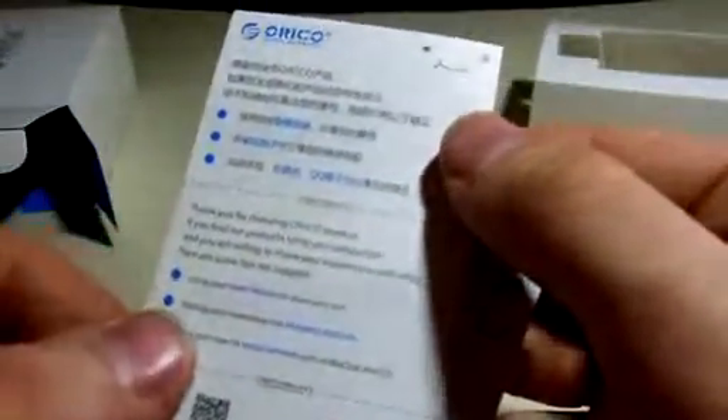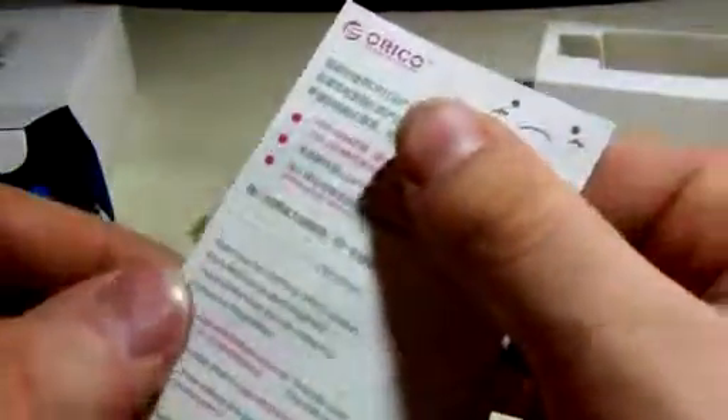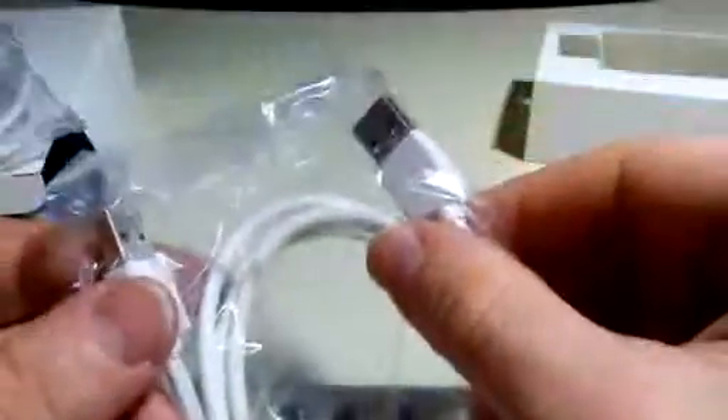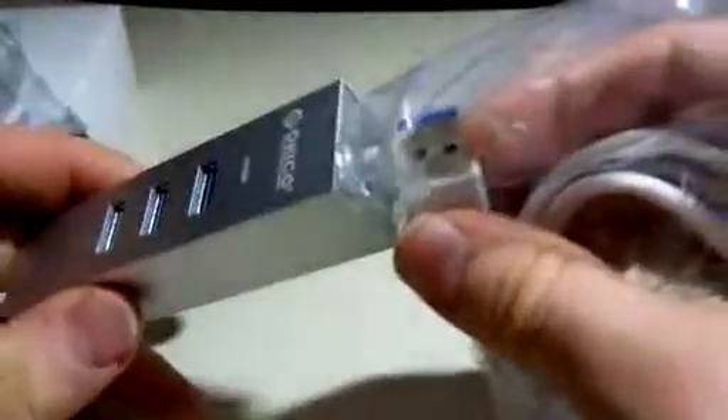We've got a manual, a thank you for choosing the Oracle product, and a card to go rate them on Amazon with a code. It comes with two different cables: one is a Mac computer connection cord, and then you have a USB to USB cable to plug this into your PC computer.